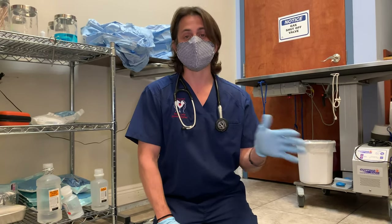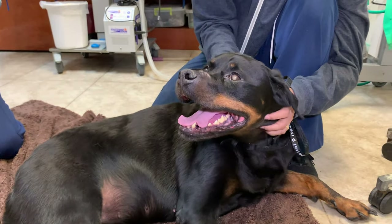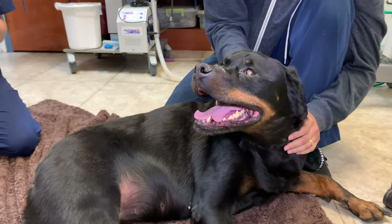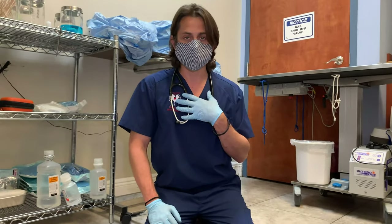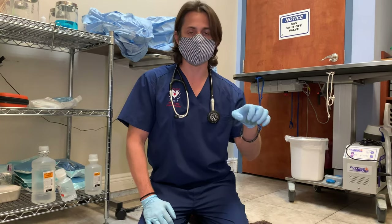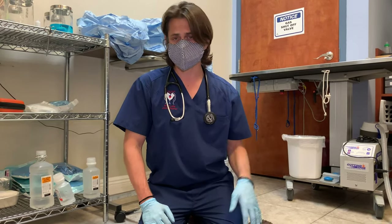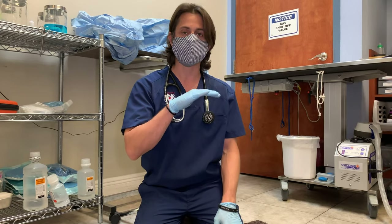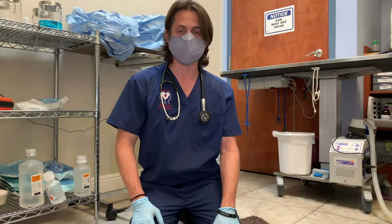Mocha right here is one of our favorite patients. She's been here with me at the office for a really, really long time. I've seen her and her sister since they were puppies. I grew up with Rottweilers, so this breed has a special place in my heart. Her personality and her sister's personality are nothing but big mushes — they just love attention and they love to be loved on.